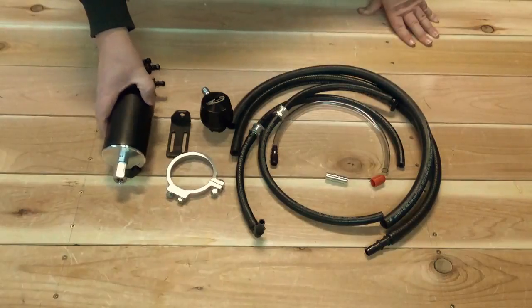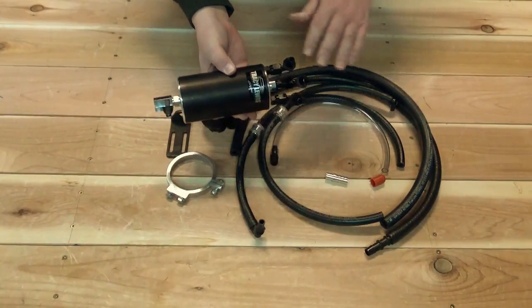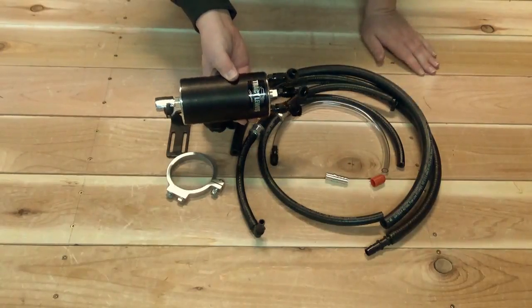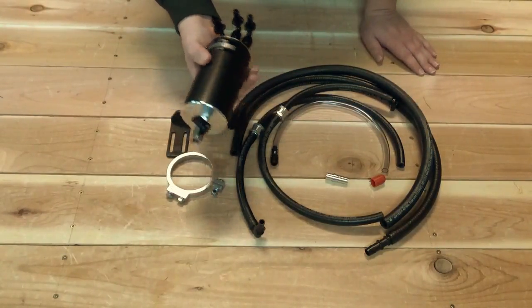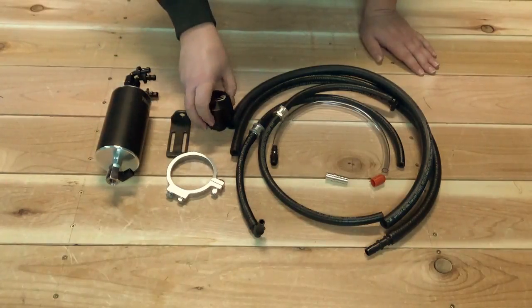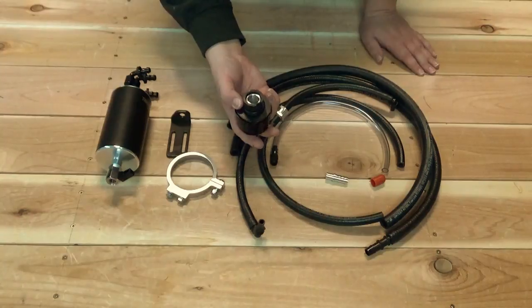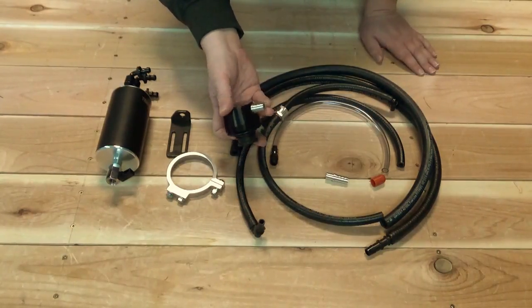The main component of the system is the catch can. This comes from Tracy Lewis Performance — it's one of their signature series three-port cans. It also comes with their clean side separator, which goes on the clean vent side and replaces the oil filler cap.